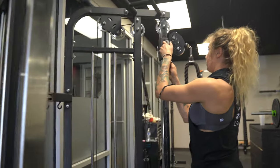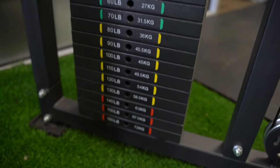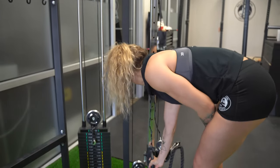Last on our list is the Bells of Steel functional trainer. The Bells of Steel functional trainer comes with dual 160 pound weight stacks. The robust aluminum pulleys and 16 adjustment positions make this machine a master of the pump.